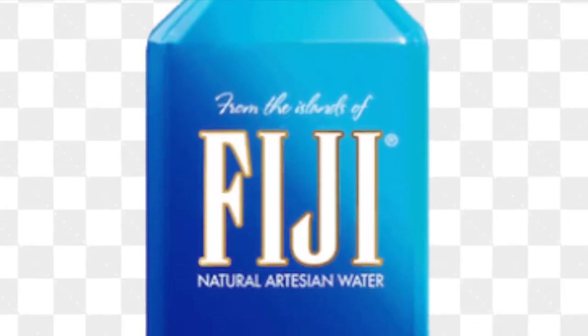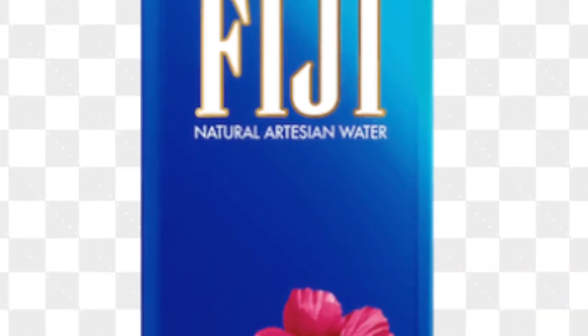Water cannot contain impurities, which is why Fiji water is used, because the impurities in water can cause the particles in the liquid — to which the water molecules are attracted — to form a crystal which attracts more molecules, and hence the liquid then freezes.